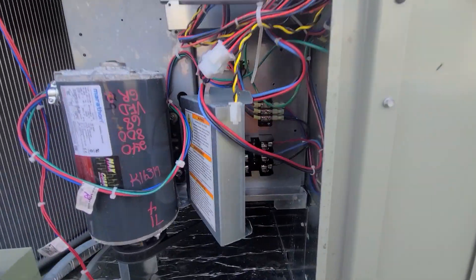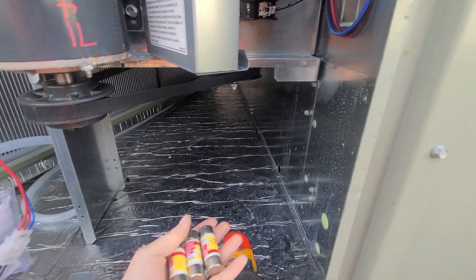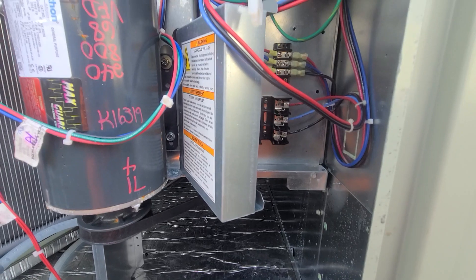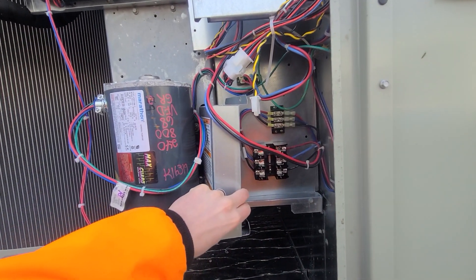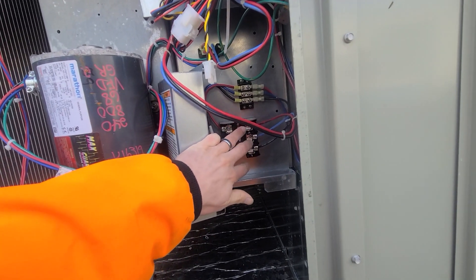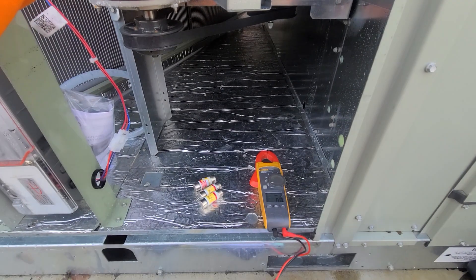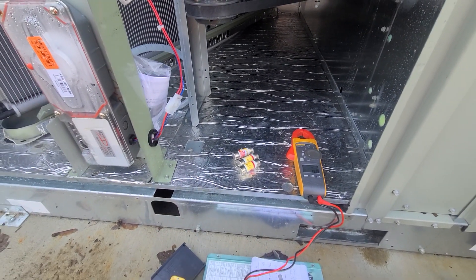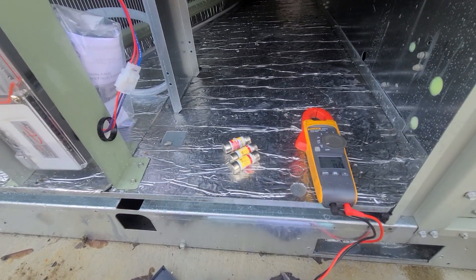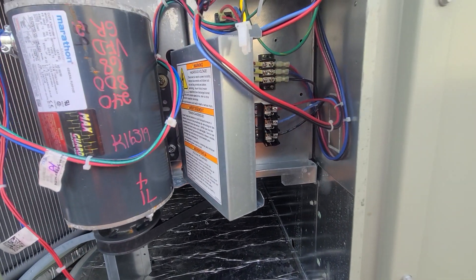I had power going down here, so I pulled out these three fuses — the ones that go to the VFD and the motor. I checked and assumed it was a fuse, so I pulled all the fuses out with my fuse puller and ohmed them all out. They all came back good, so I started looking further at what was going on.